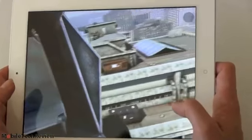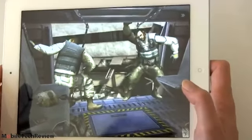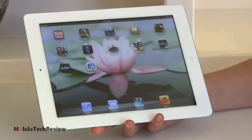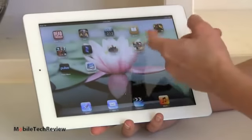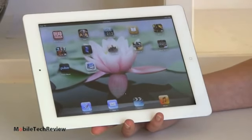Modern Combat 3 plays beautifully — obviously this device can handle any game you throw at it, with more processing power than any game is going to demand. We tested a whole lot of other games and they all ran perfectly; we won't bore you by playing every single one.